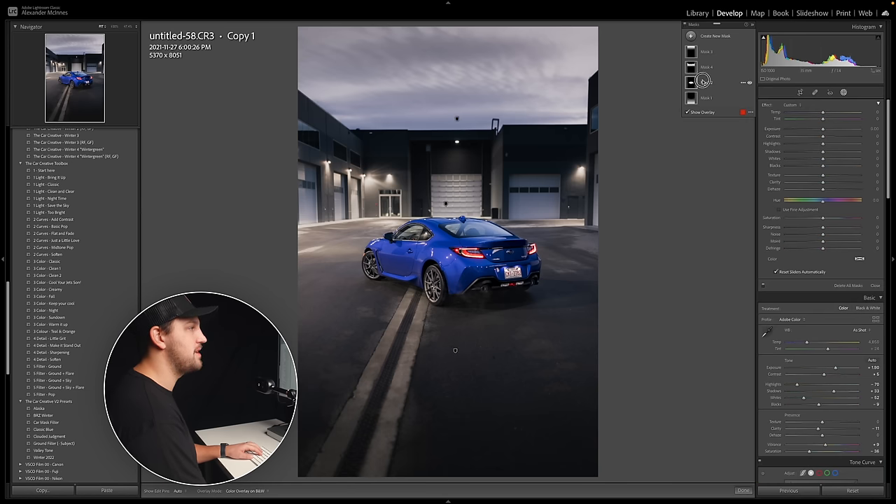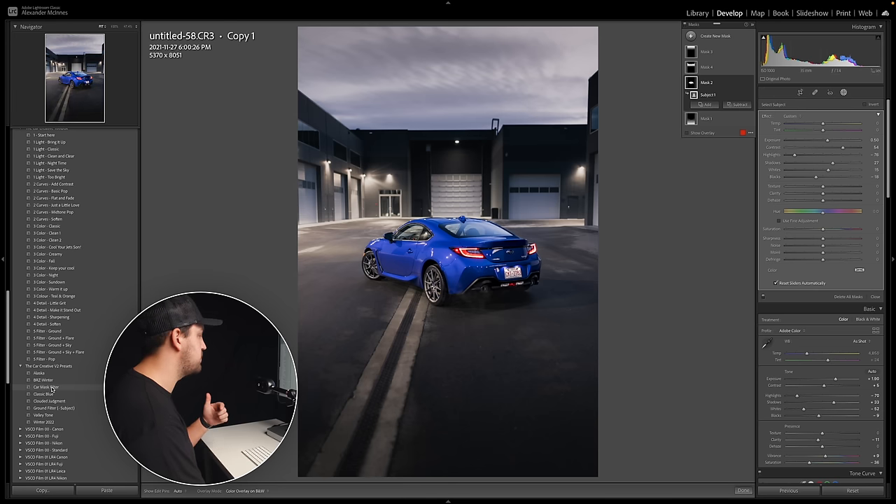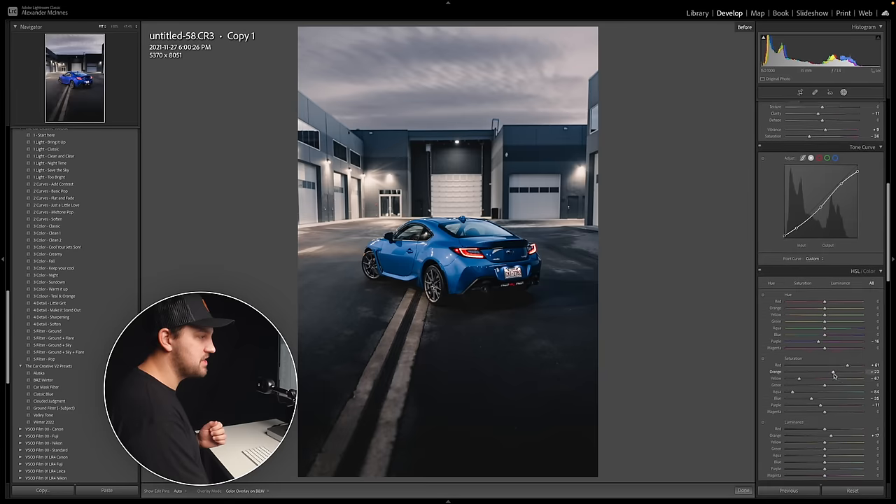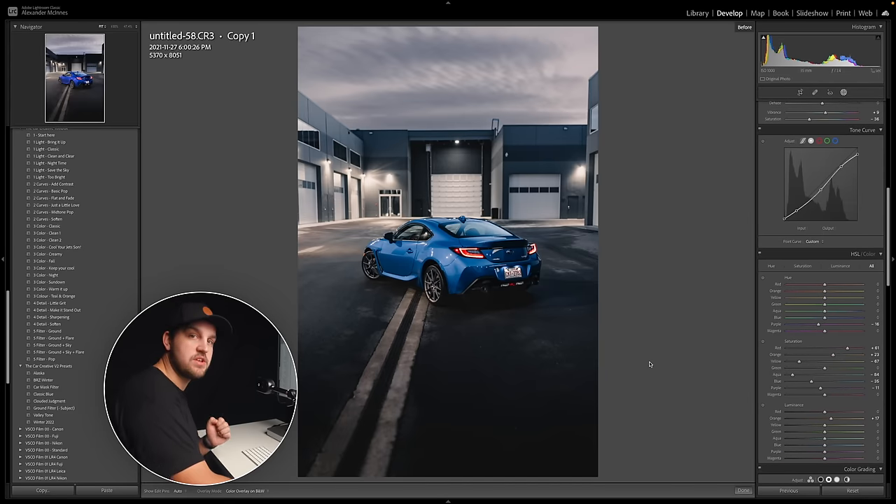I'm going to come back up to the mask and add a little more exposure on the car, keeping contrast high to make sure it sits really naturally. Look at what this is doing — the details in the shadows and the rear diffuser of the vehicle really pop a lot. In my new preset pack I'm building, I'm hoping to create car mask filters where all you have to do is select the subject and you'll have my formula for helping that car pop out. I'm still refining those, so look forward to them in the new year. One preset I'm working on is called Classic Blue and it's looking great on my BRZ.